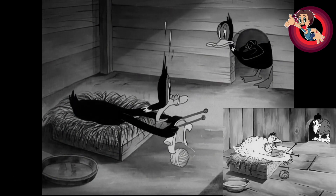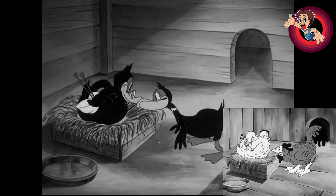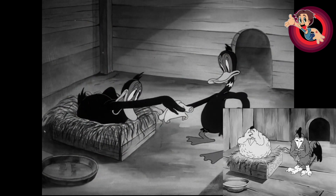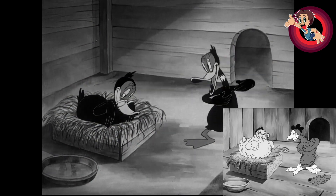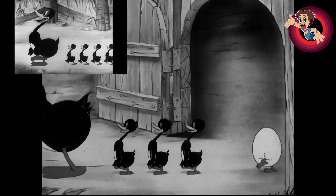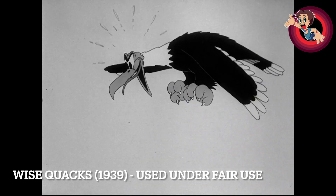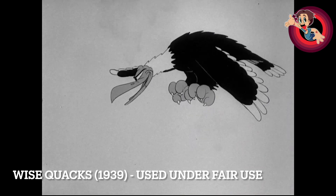As mentioned in the original track, there are some repeated bits of animation. First, the whole intro was reused from I Wish I Had Wings, which was a Harmon and Ising short — though Clampett worked there as an animator anyway, so he probably just remembered it. You also have Clampett reusing from his own Chicken Jitters, released the same year. And also from Frank Tashlin's Porky's Poultry Plant, where he just lifted this particular bit of the vulture. That's where it comes from.